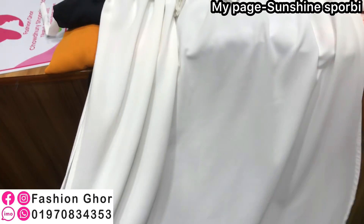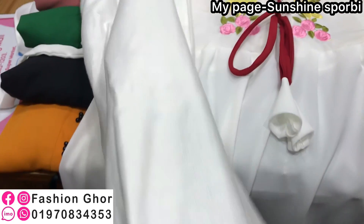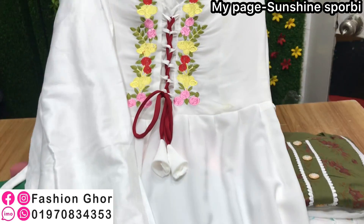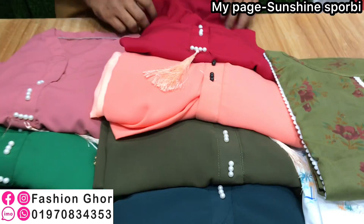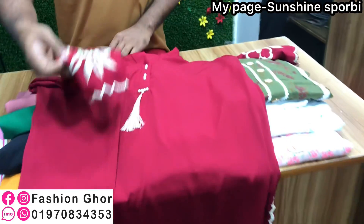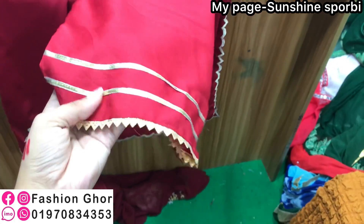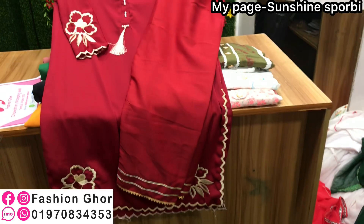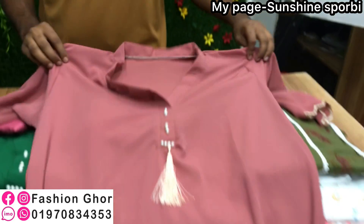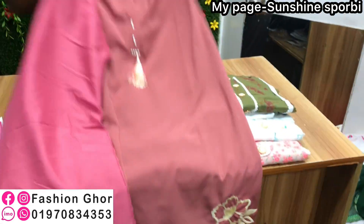This is a double-layer nida-cut style. This is a salwar, this is a lilian salwar. The dress price is 6,999. This is a 2-piece and 3-piece collection. Full ready-made collection — the panel range is 2 pieces at 65. This is a pink type, 5 colors available. The salwar price is 65.